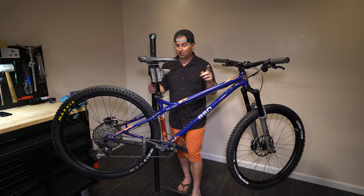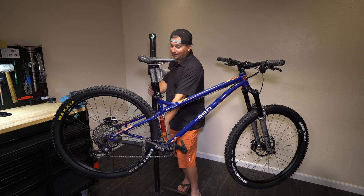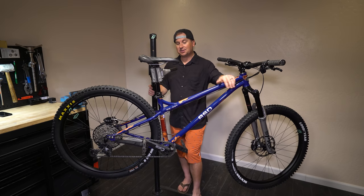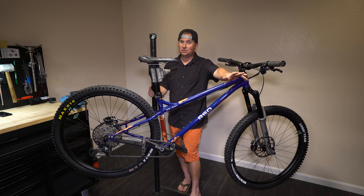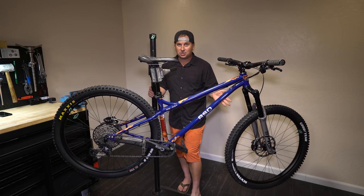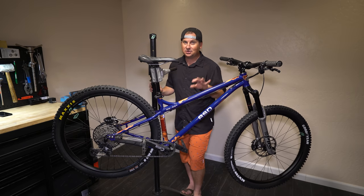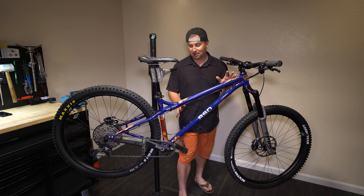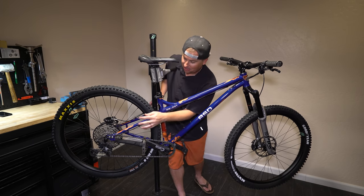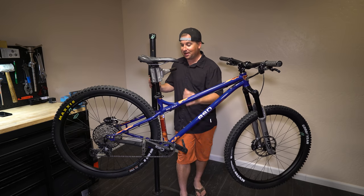I know a lot of you are going to be excited about that. You like long travel forks on your rowdy bikes, long reach, 420 to 435 chainstay. This is actually RSD's first bike designed specifically for 29ers — almost all their bikes can run 29ers, but this was built with 29ers specifically in mind. It has a limited edition prototype paint job with Star Wars graphics on it.